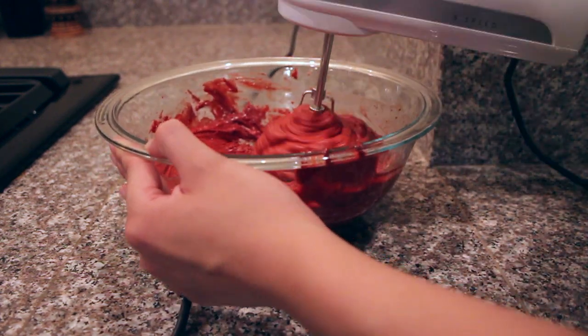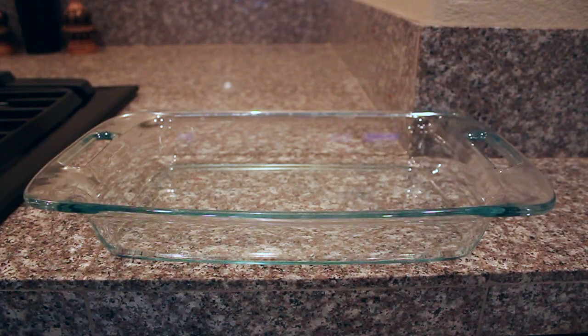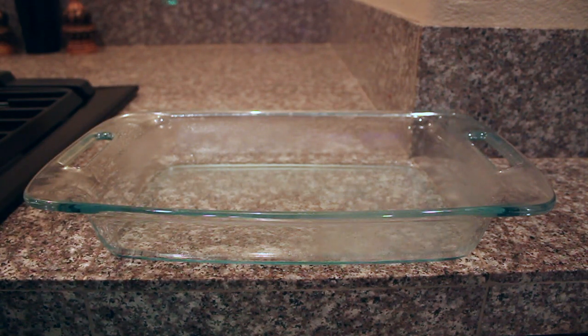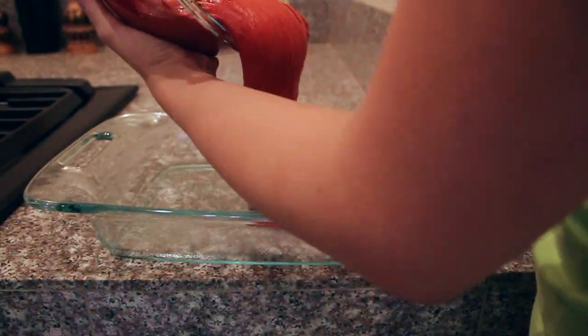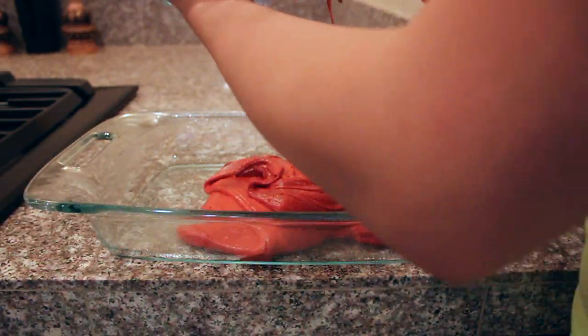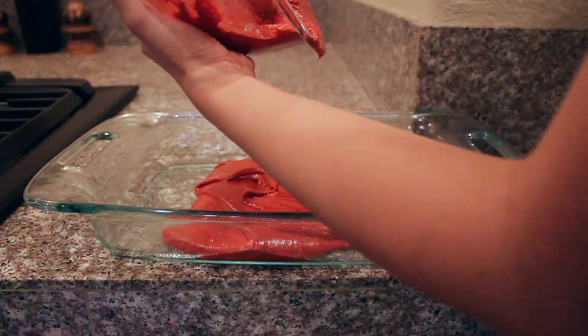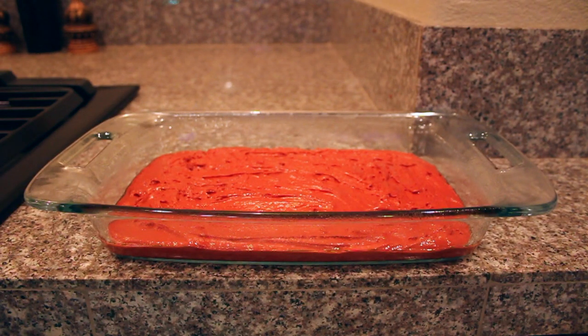Once everything has been thoroughly mixed in your mixing bowl, you're going to prepare your baking pan by spraying some non-stick cooking spray onto the pan. If you don't have cooking spray, you can use butter or oil, but the cooking spray makes it a lot easier. Then you're going to pour in your brownie mix into the baking pan — the consistency is going to be a lot thicker than a traditional cake mix, but it should not be at the consistency of frosting or dough.